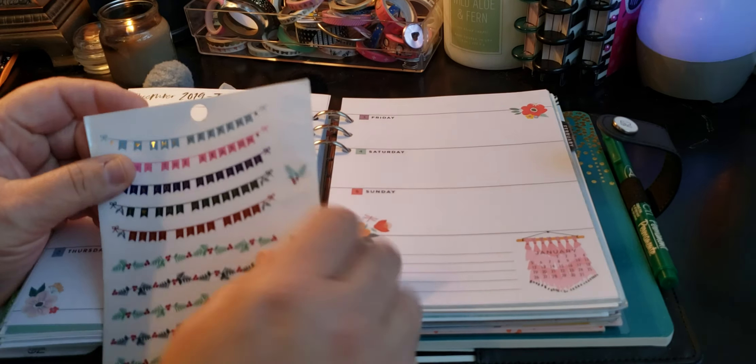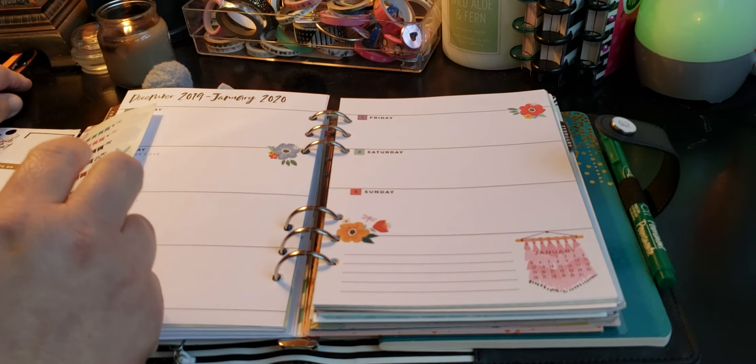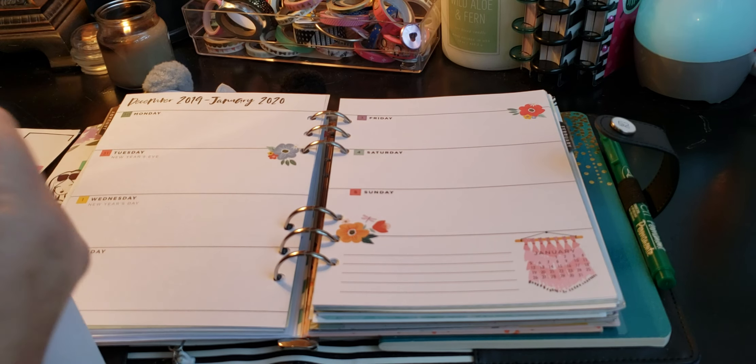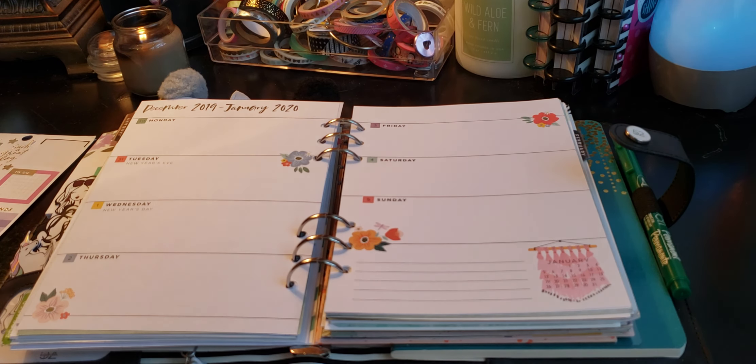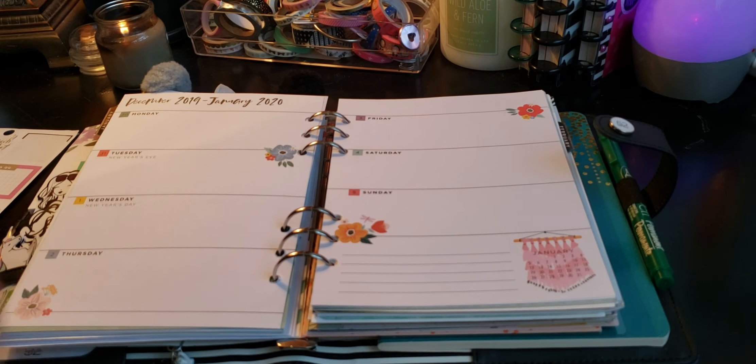It does have the color schemes of like the blue and some pink, so we'll see what happens. I'm first going to put down 'I Love the Weekend.' And this is for December 29th through January 5th.